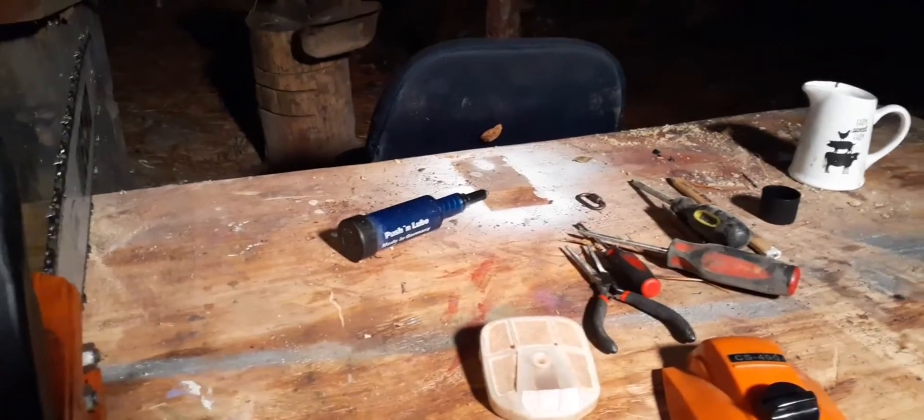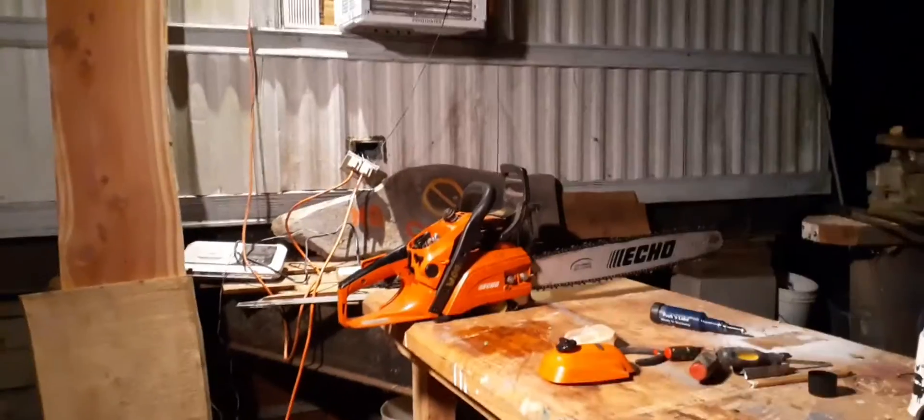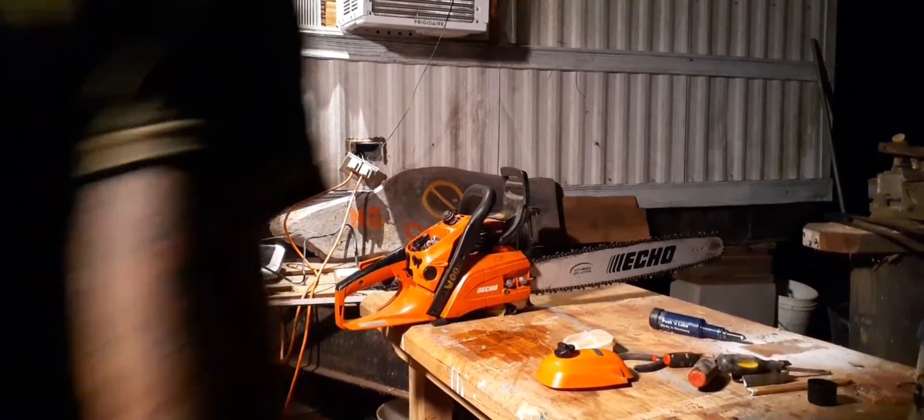I have never noticed that on any other saw. I've never noticed it on this saw. But I just so happened to see it the other day. It does actually make a little bit of a difference.